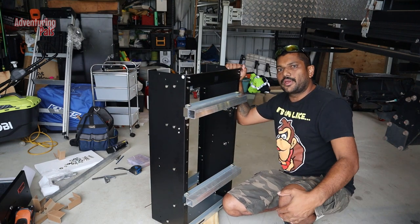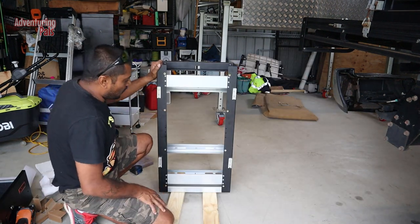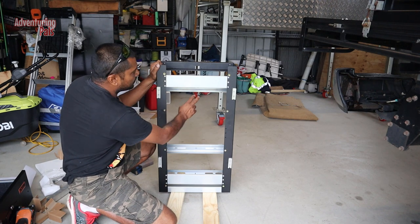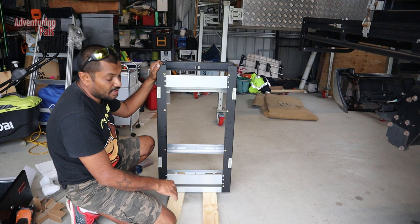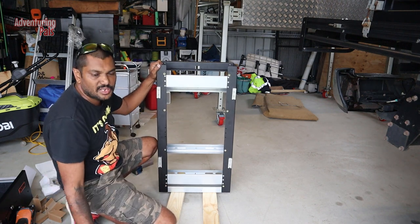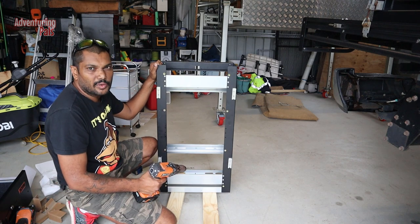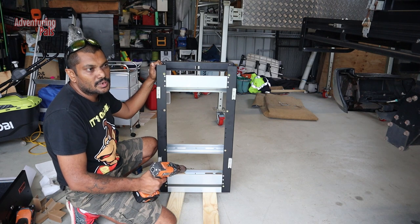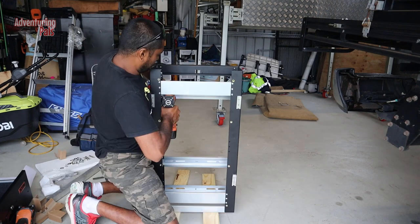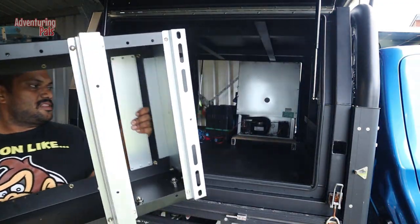I've actually decided to use the upper bracket instead of the bottom one because it's really hard to get to the bottom bracket to screw it in. I'm going to drill it with a 6.5 millimetre bit, which is big enough for a 12-gauge metal screw to go through into the tray. When I change to bolts later I'll drill the hole out bigger.